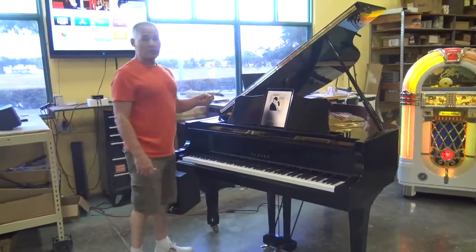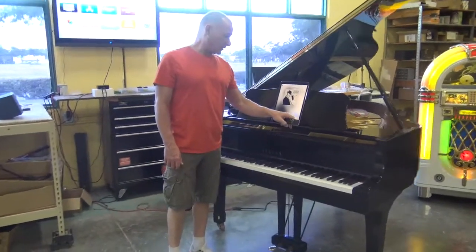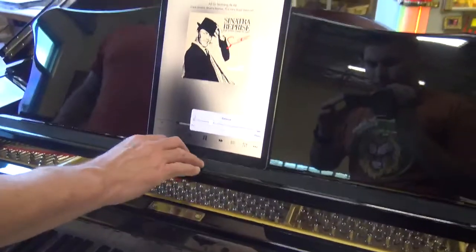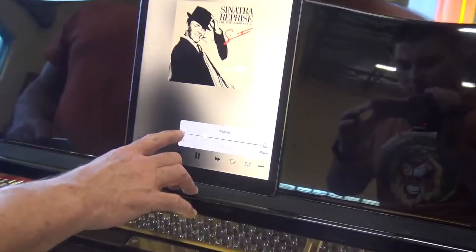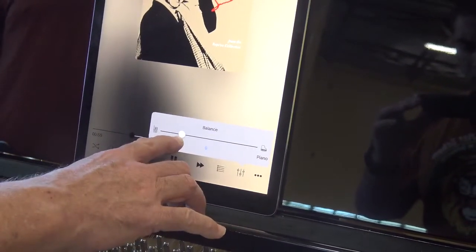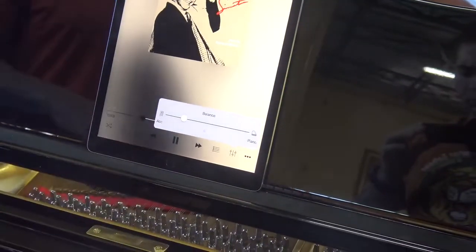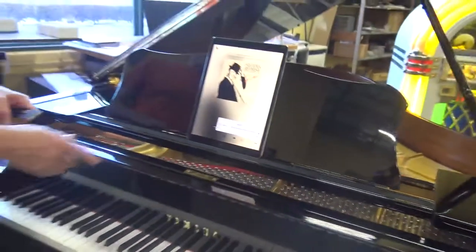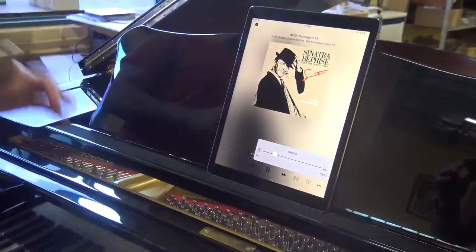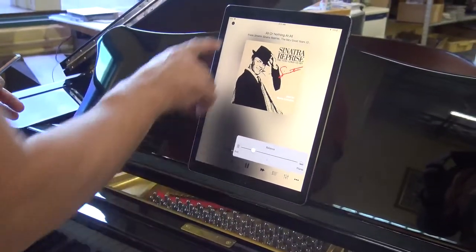Another nice feature when you play PianoDisc's library of music — there's a balance control here. You can see down at the bottom of the screen, this is the balance. You can adjust the balance between the background music versus the piano. When you switch this around, you're not going to get an immediate reaction. You've got to move it a little bit and then wait for the sound to adjust and catch up to it. When you move this slider control here, it's not going to change the volume right away.